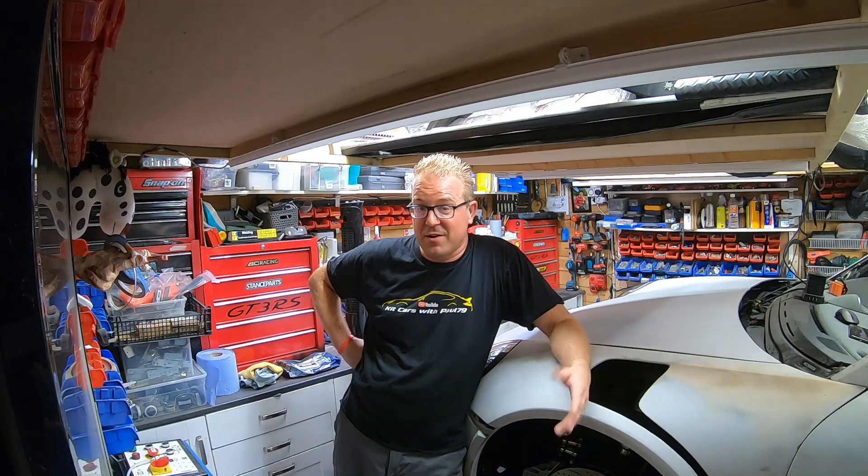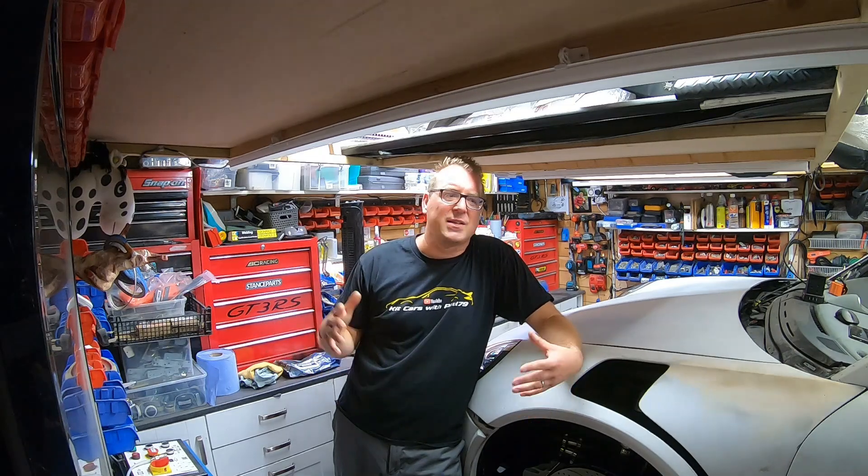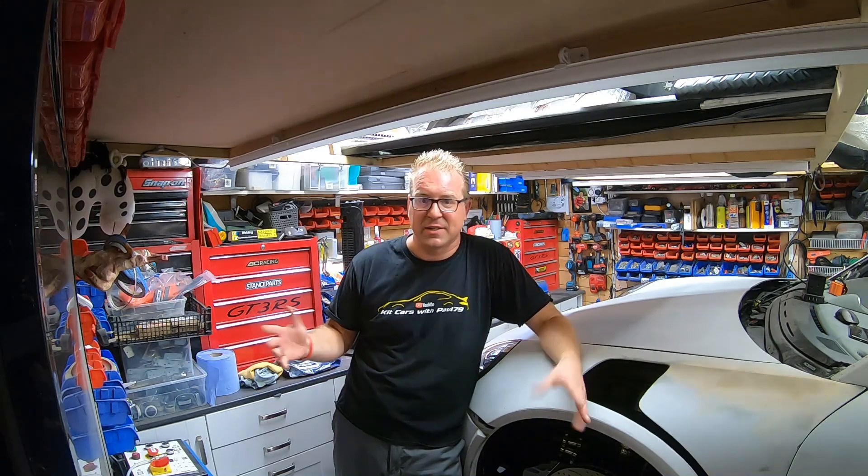I'm going to dedicate this video to Jan, the son of a friend of mine at work, Ronald. Jan sent me a message via his dad asking what's going on. What you find with these sorts of builds is you often do things in parallel — it's not like you go: today I'm going to make the brakes work, or today the batteries. You do things in parallel and it takes a while before you can show something from start to finish.